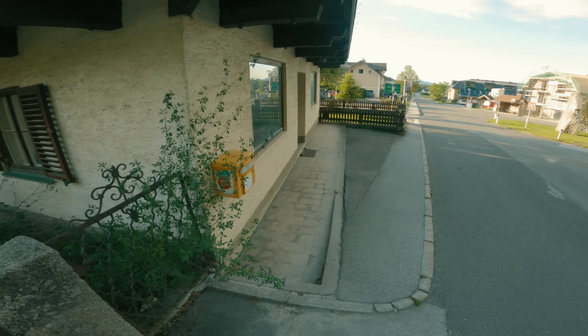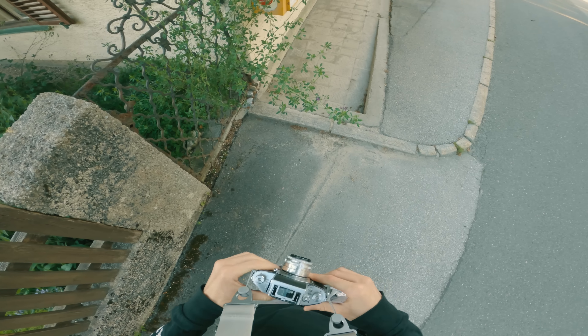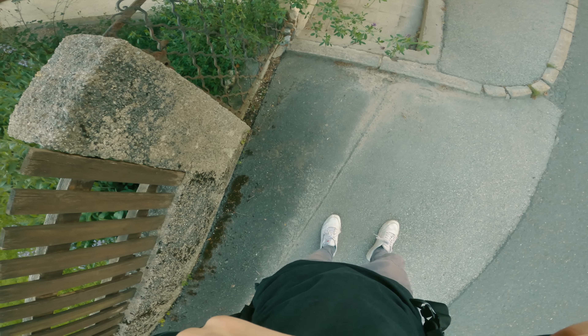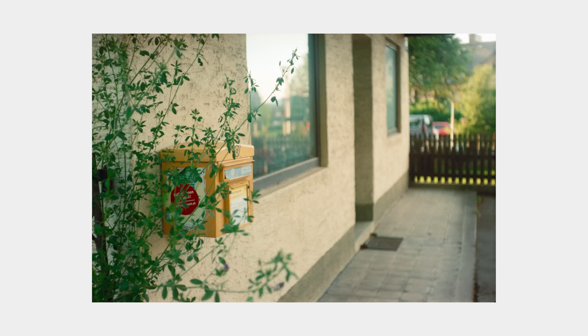Then I decided to walk along the road into town and along the way I found a cute little post box on the wall of this house. This is the shot and I think this one turned out wonderfully. I love how this photo points out the detail of the scene but includes the environment and even the weather in the background. Also, I think those leaves in the foreground add a lot of interest to the photo by adding color, texture, and depth.